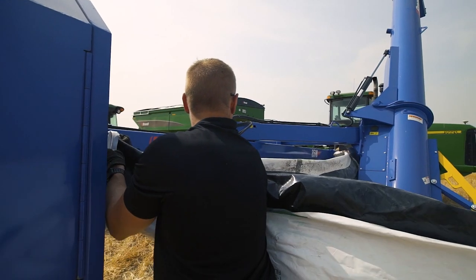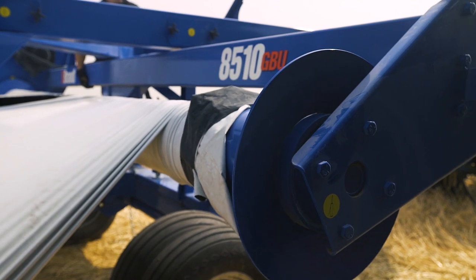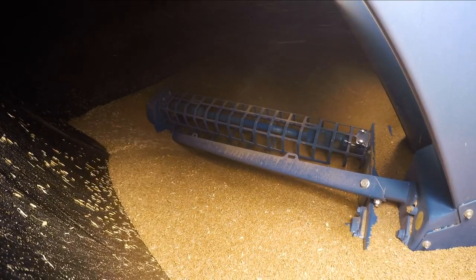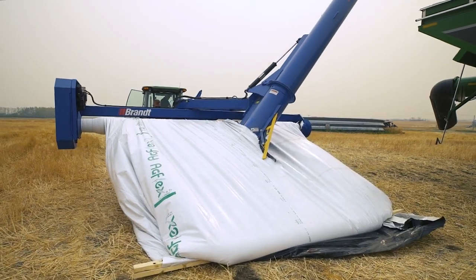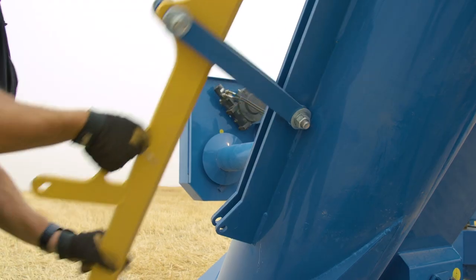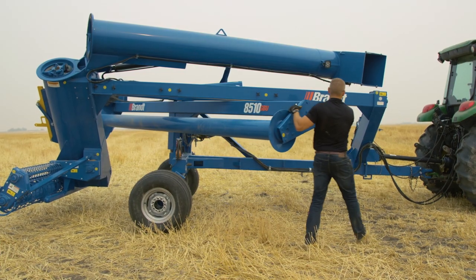Then connect the filled bag to the roller, engage the drive, and unload the bag into your grain cart or semi-trailer unit. When you reach the end of the bag, simply disengage the bag roller clutch, unroll the bag, store the bag knife, and return the unit to transport position.